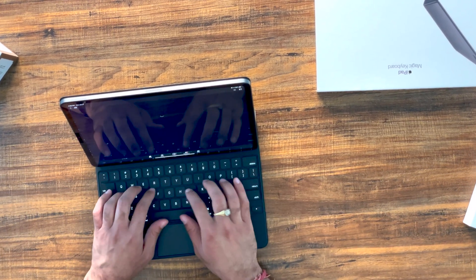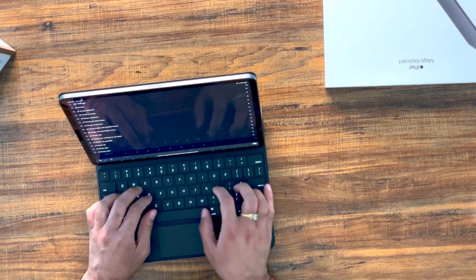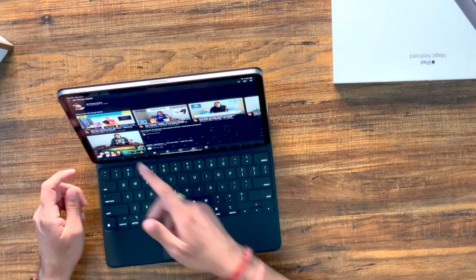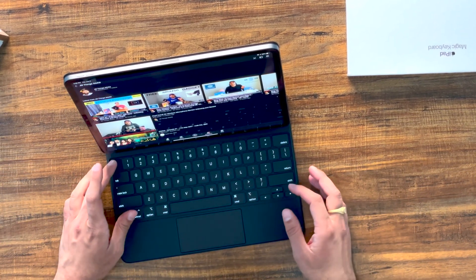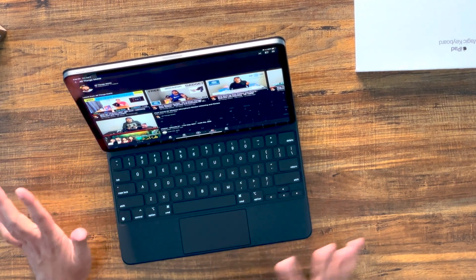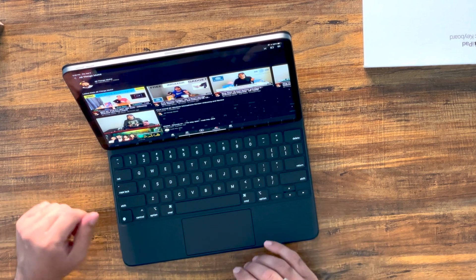Let me see how it works. I'll go to YouTube and search for something — All Things Mohit. Right away here's my review of the M1 iPad Pro. First impressions: it looks great. One thing I immediately notice is there's no Escape key, so if you're used to a MacBook experience and you want to escape out of something, you cannot.